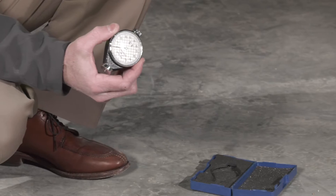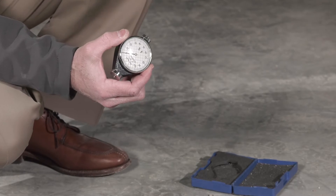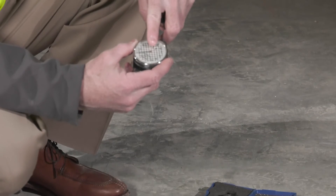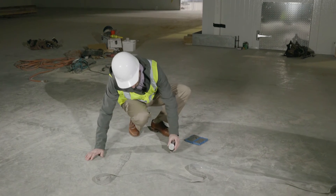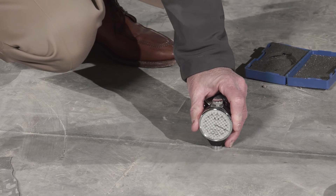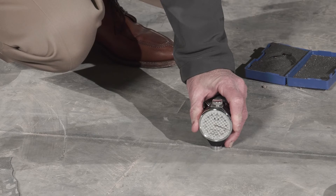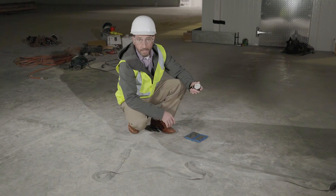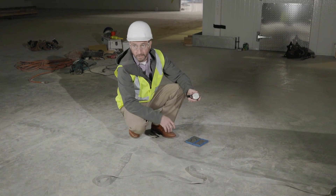All of these materials, according to ACI, should be testing at a shore A hardness of 85 plus. So what we're looking for is 85 plus. You can see we're starting to get about a 90 to 95 on the shore A, and that means we've got a good hard filler and a good installation.